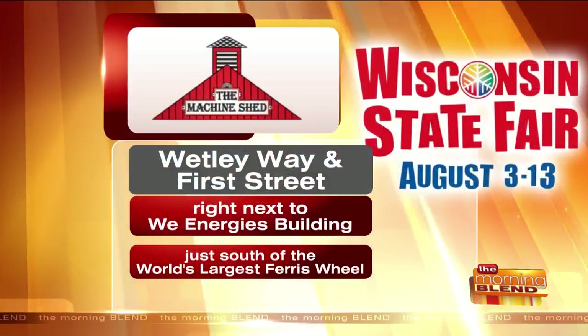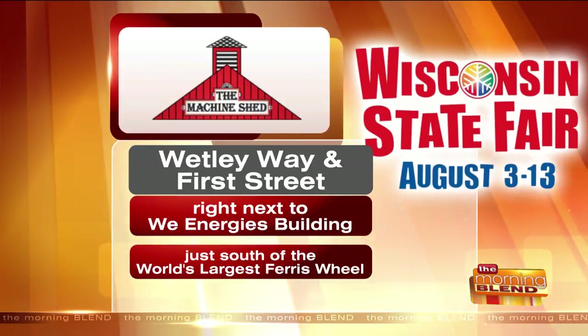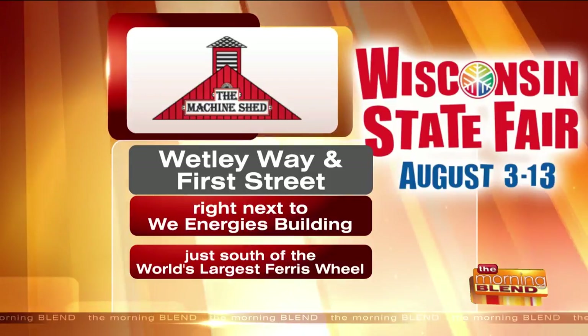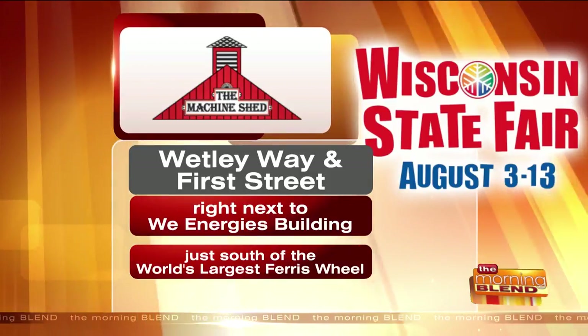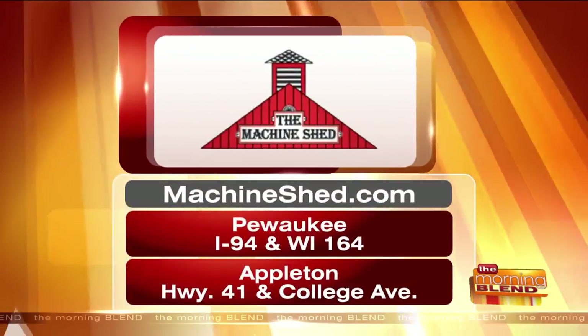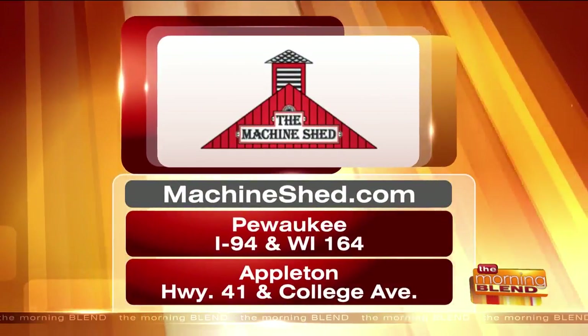You can check out Machine Shed and all their delicious food at the Wisconsin State Fair, going on August 3rd through the 13th. You'll find them at Whetley Way and Fur Street, next to the WE Energies building, just south of the world's largest Ferris wheel. Machine Shed has locations in Pewaukee and Appleton. Be sure to get the beer cheese fondue. Thank you, Kevin — delicious!